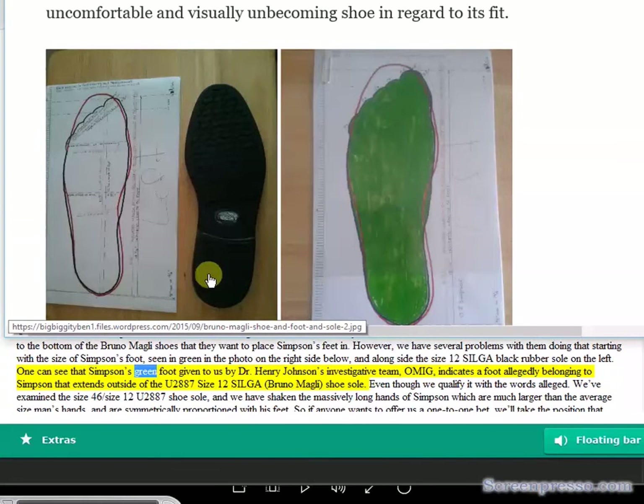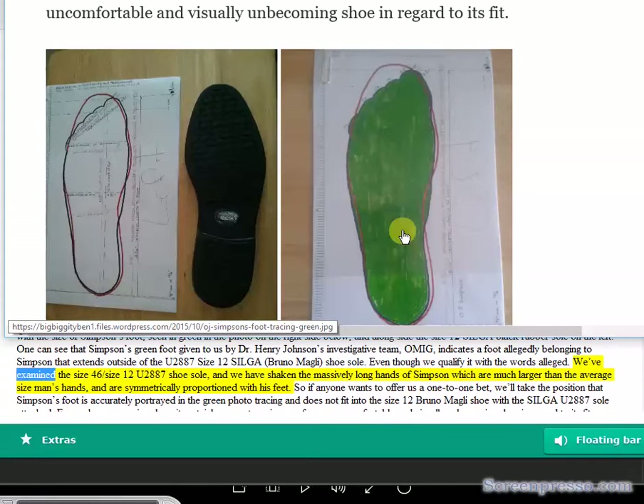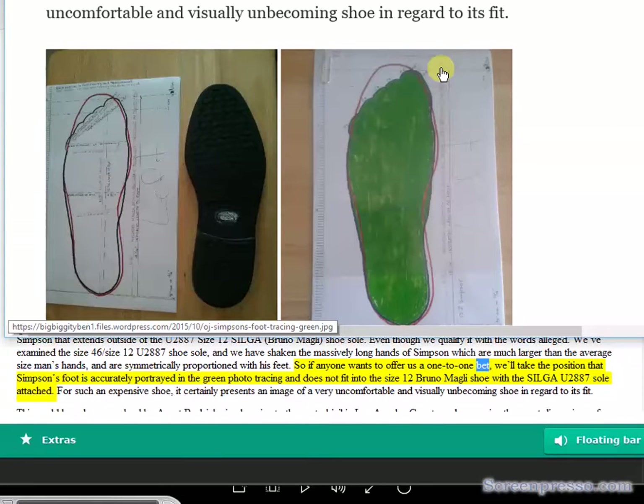One can see that Simpson's green foot, given to us by Dr. Henry Johnson's investigative team OMIG, indicates a foot allegedly belonging to Simpson that extends outside of the U2887 size 12 Silga Bruno Magli shoe sole. We've examined the size 46 slash size 12 U2887 shoe sole and have shaken Simpson's massively long hands, which are much larger than the average man's and are symmetrically proportioned with his feet. So if anyone wants to offer a one-to-one bet, we'll take the position that Simpson's foot is accurately portrayed in the green photo tracing and does not fit into the size 12 Bruno Magli shoe with the Silga U2887 sole attached.